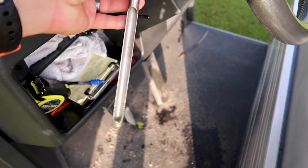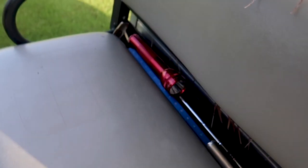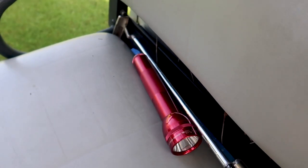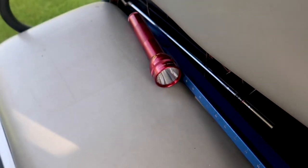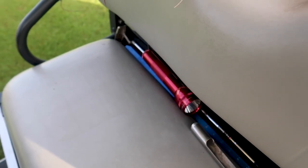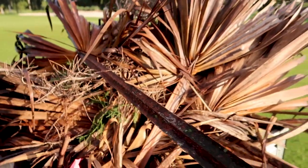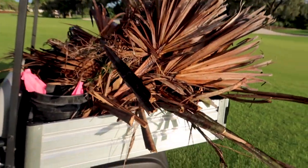I keep a little probe here for stabbing the greens to see what the soil's doing. Gotta have a mag light. I keep a little putter to putt around sometimes, and of course back there is my step meter.